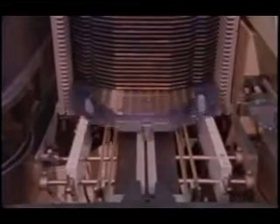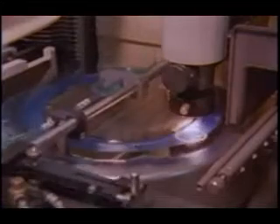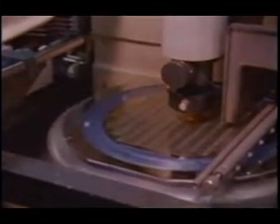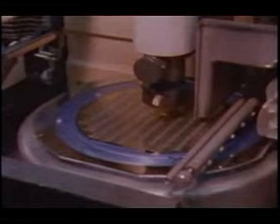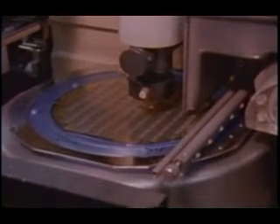Wafers are mounted on sticky Mylar tape to keep them intact as the individual circuits are separated. An optical scanner aligns the wafer by checking specific points. Then, in soapy streams of water, a diamond saw cuts through the silicon wafer without cutting the tape beneath.